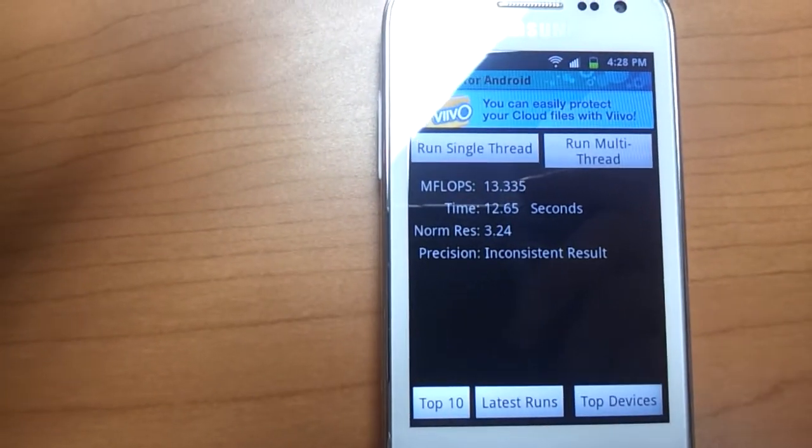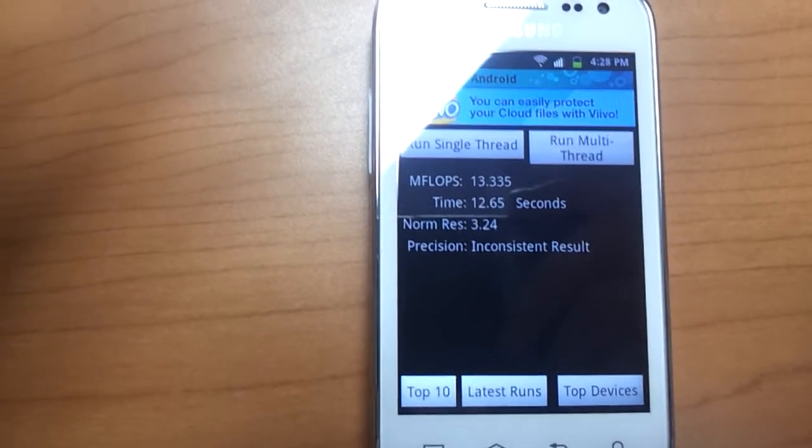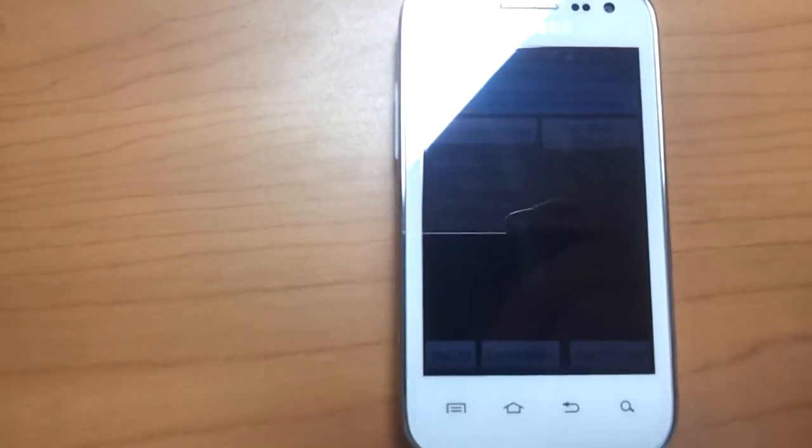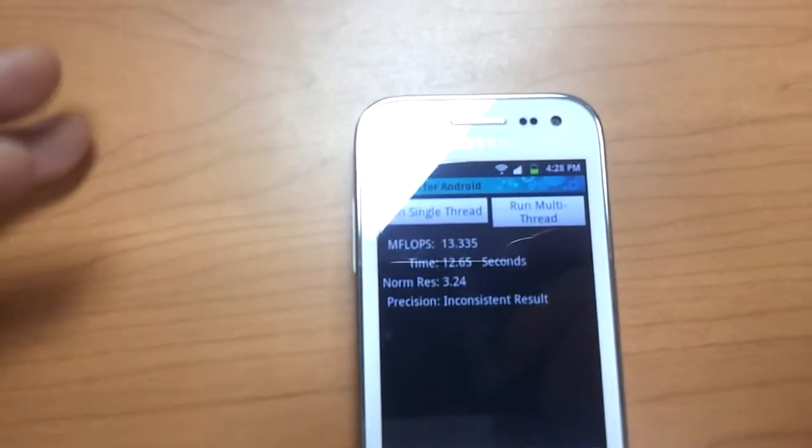It ran at 13.335 mflops, 12.65 seconds. And this says the norm resolution is 3.24. Let's run the single thread.